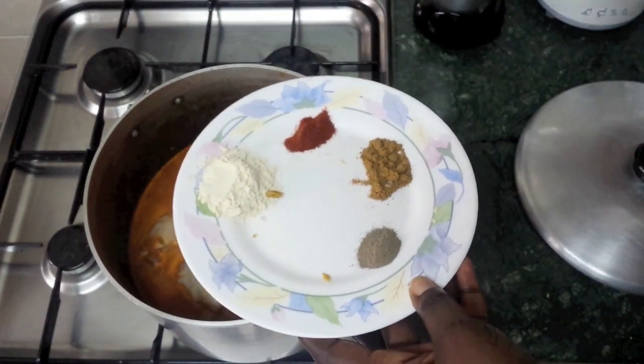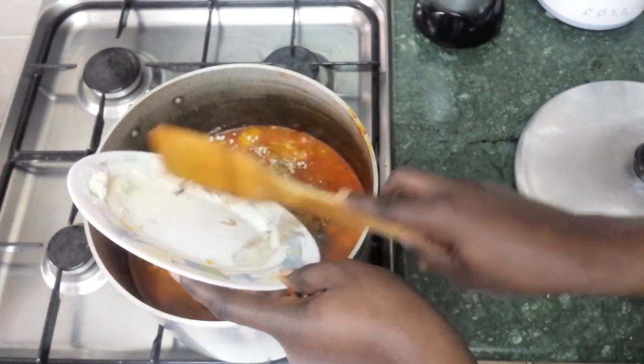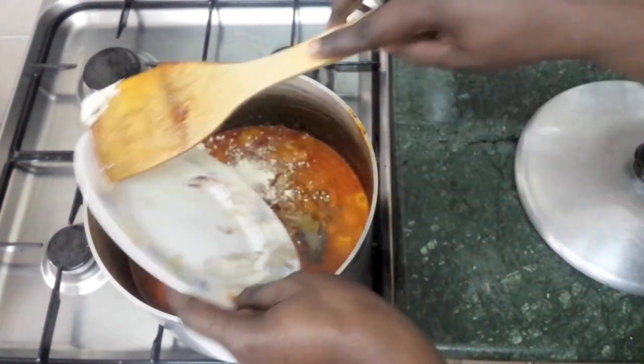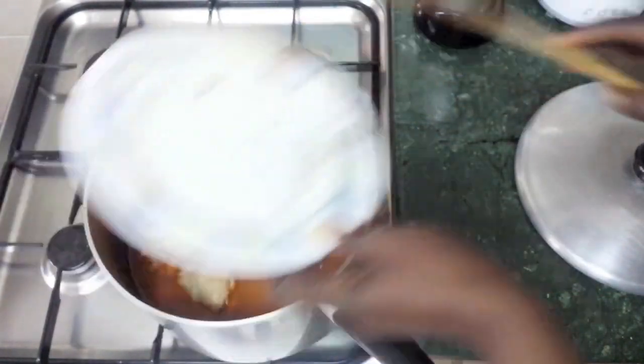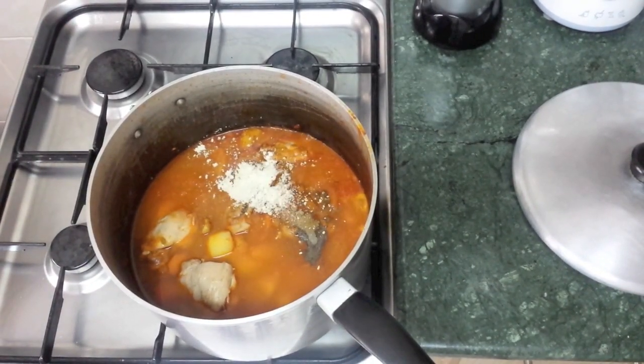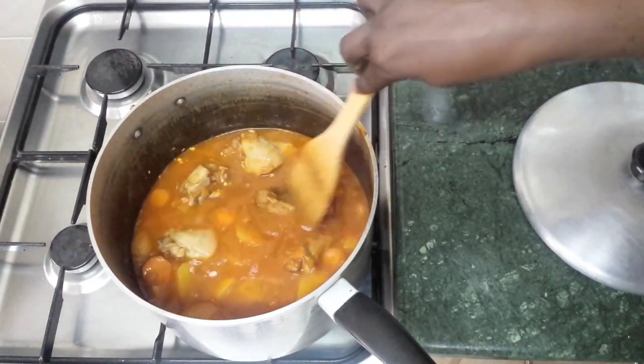You don't have to add the spices in any order, just put them all in at the same time. Make sure you get them all in and mix it in a little bit.